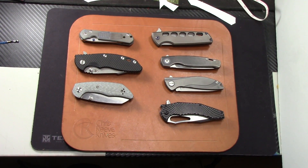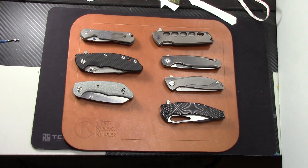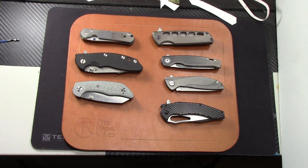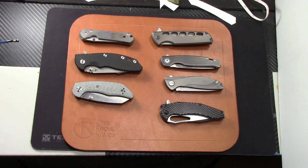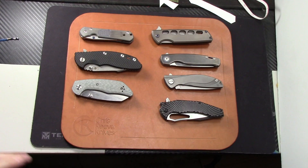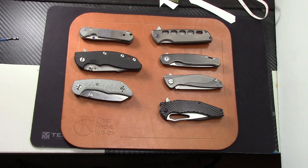Alright guys, we're doing a quick knife sale as the title states. These are high end custom and some very high end production knives for sale, so if that's not in your budget I don't want to waste your time. I've got two kids that need braces and braces are not cheap, so I've got to raise some funds. I'm going to sell a few of my high end folders. Once I raise enough money, whatever is left over I'll keep.